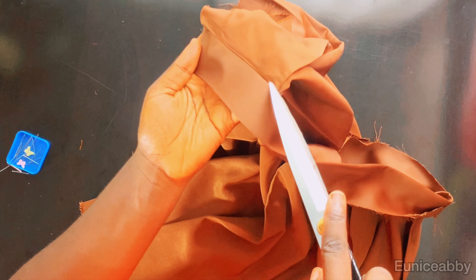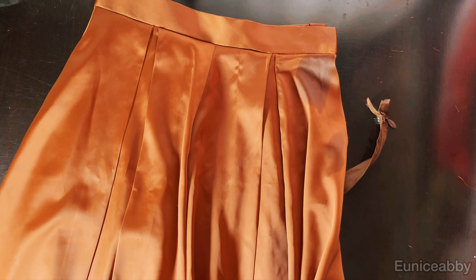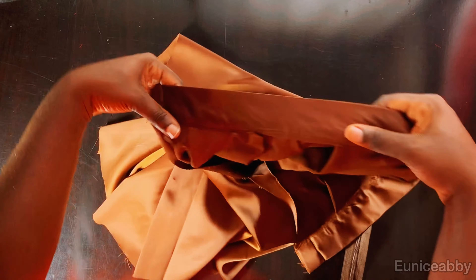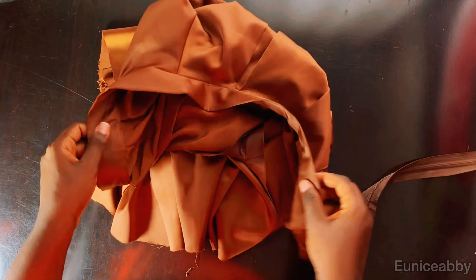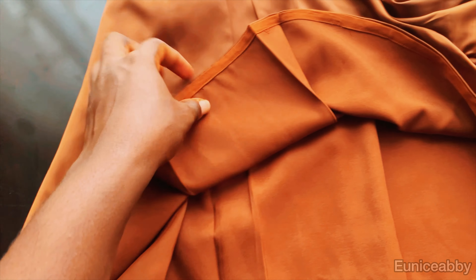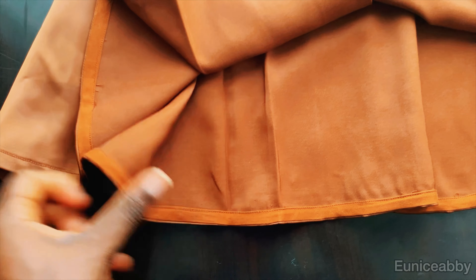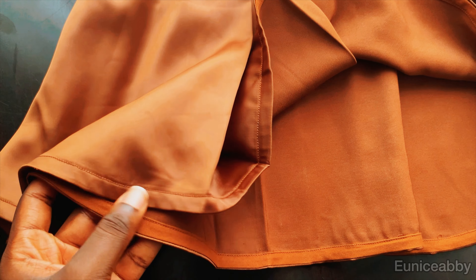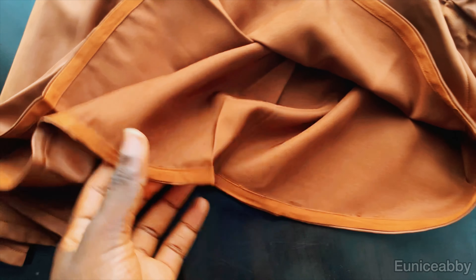I'll use my pins to demonstrate — pinning from the front in the ditch. When you flip it over you can see the pin is holding the back. Fold the back and stitch from the front in that ditch. When done you can barely see any stitch in front, but the back is fully closed. The next step is to fix the zipper, after which I hemmed the base of the short using a bias tape to finish the hem so the length wouldn't reduce further. Thanks for watching this tutorial — I will see you in the next one!